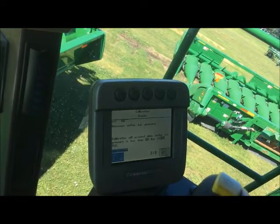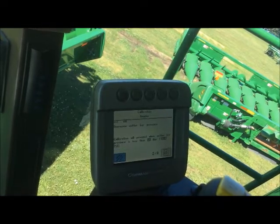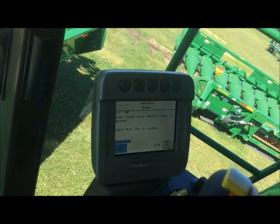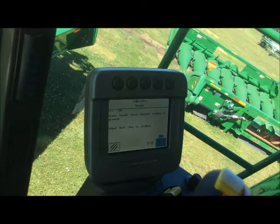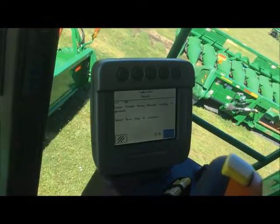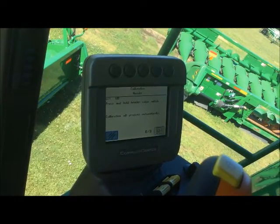In order to calibrate the Hydroflex header, we have to decrease the cutter bar pressure to under a thousand PSI. We're using the dial on our armrest to do that with the manual adjust. Once it's there, it'll let us go ahead and move forward with the calibration by lowering the feeder house so that it is resting on the ground. Go ahead and select next to continue.